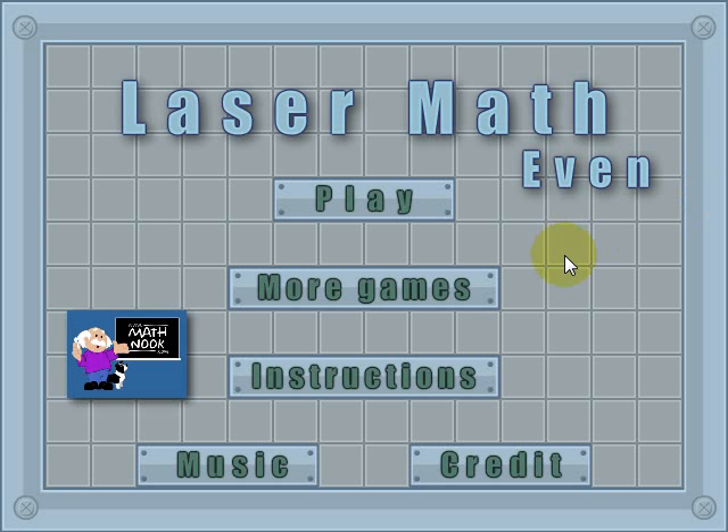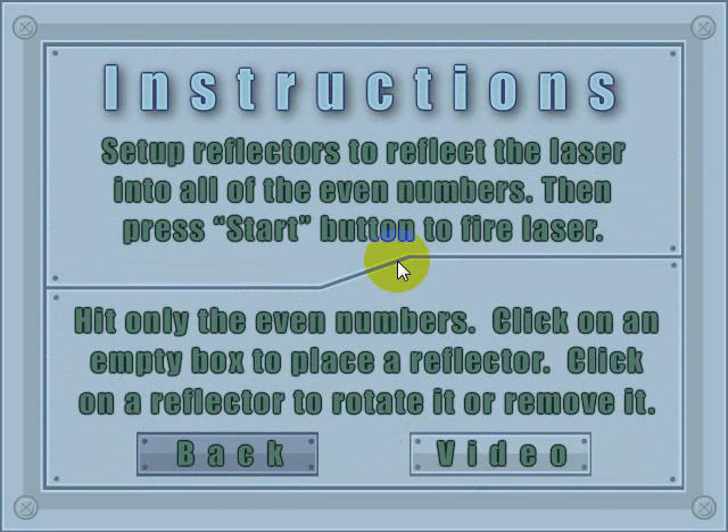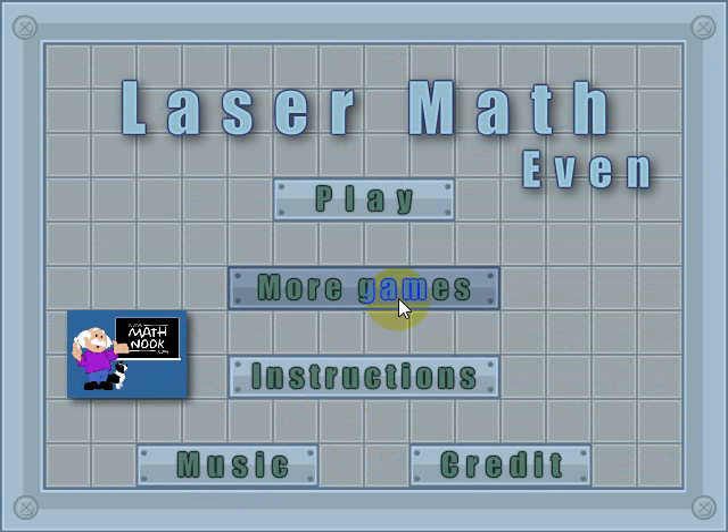When you first start the game, this is the menu you'll see. You can click the music button and it'll toggle the sound on and off. The instruction button will give you the written instructions, or you can also click the video button and it'll take you to this video that you're watching now. Clicking 'More Games' will take you to our website.